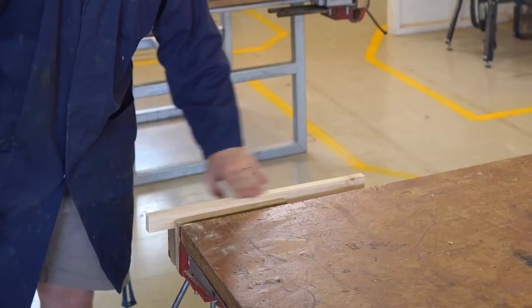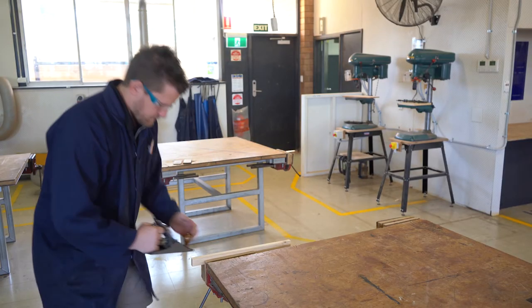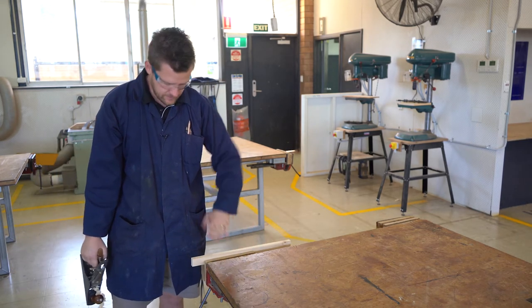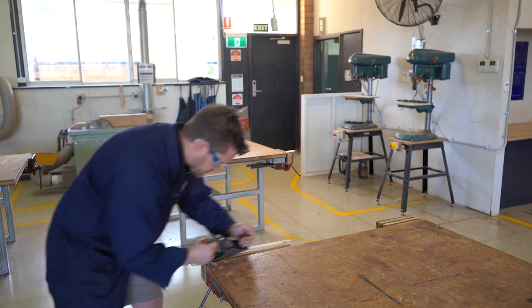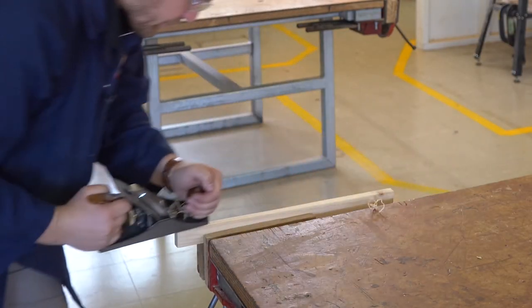As you go through, you just go like that and take a small amount off at a time. This is already much smoother after only two passes. Do it again and it's almost as if it's been sanded.